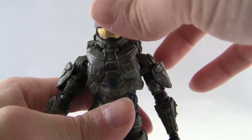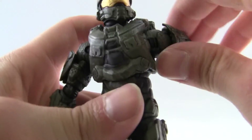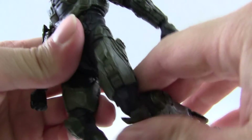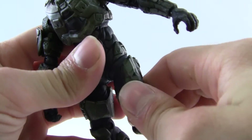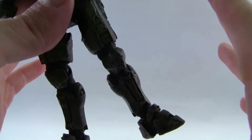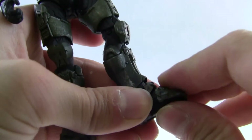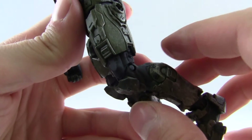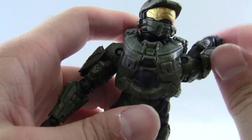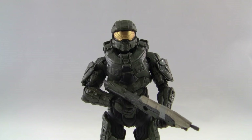As far as articulation goes, he's got a decent amount — he can look down and up pretty well, though he's a little bit limited in turning by the shoulder pads. He's got a nice 360 at the upper arm, a ball hinge at the shoulder, ball hinge at the wrist, and a little bit of waist articulation. The hips are a bit limited — they swing side to side rather than back and forth, which is disappointing for animations. He's got a ball hinge at the knee and ankle, plus toe articulation. I really love the ratchety snap-type joints McFarlane has put into all their Halo 5 series — they really help keep figures balanced and in place.